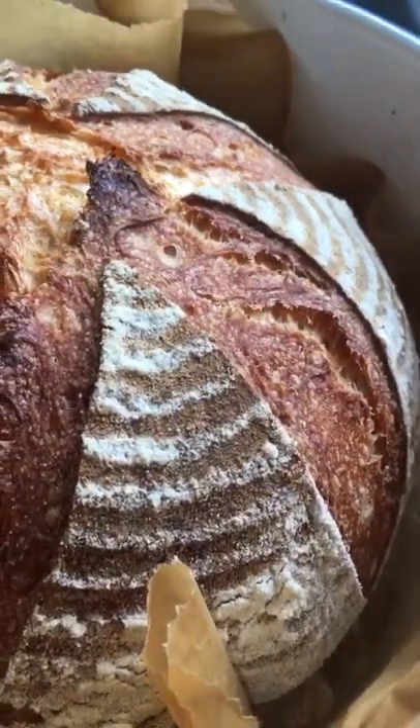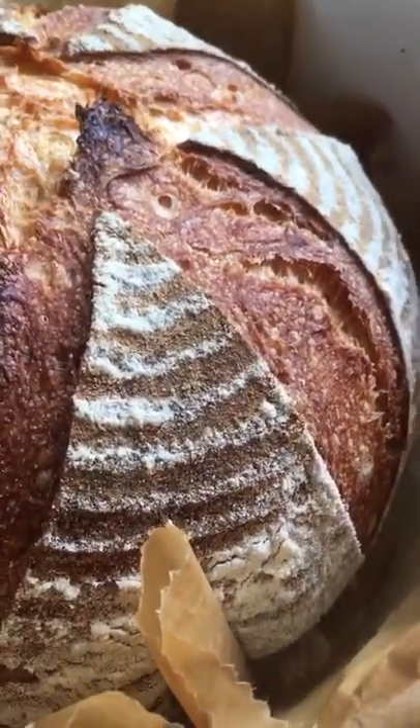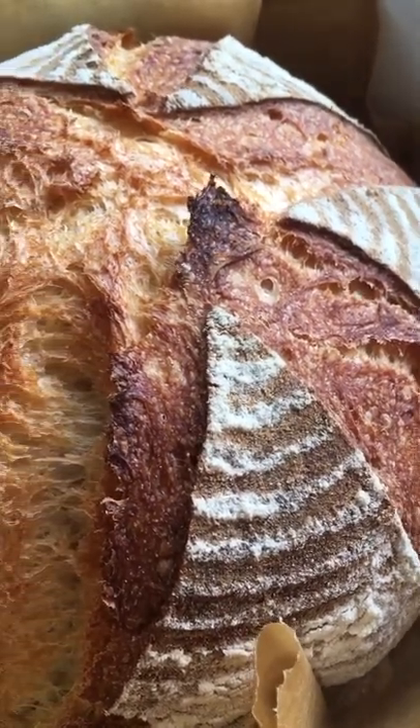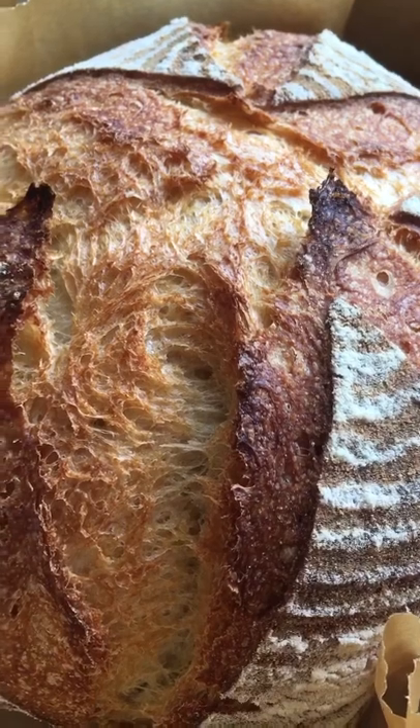Here we go, fresh from the oven — look at that shape! Starting to sing, competing with the birds outside.